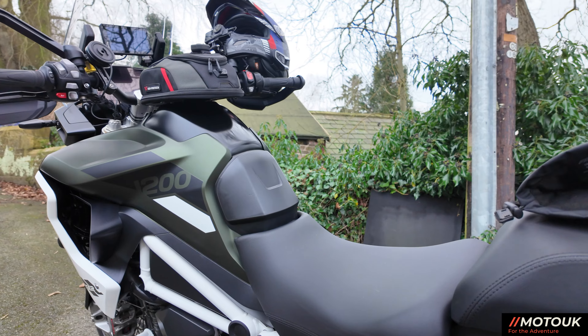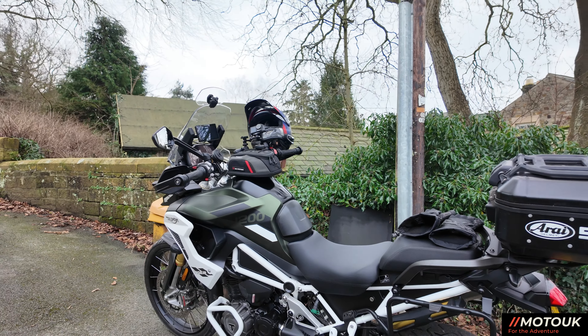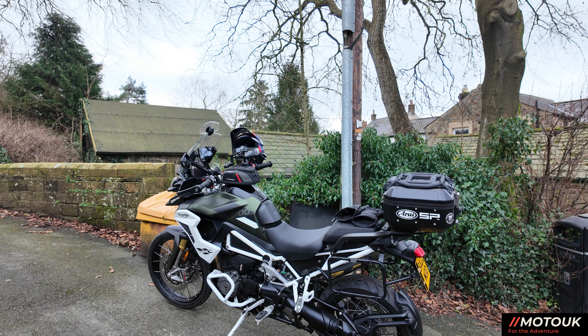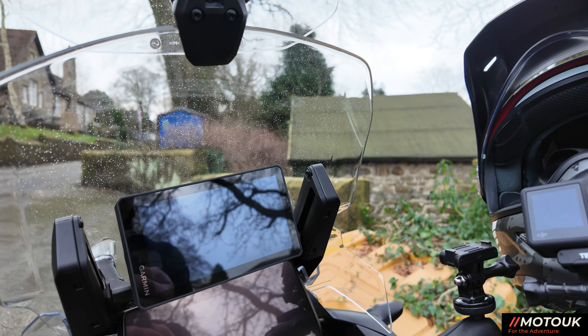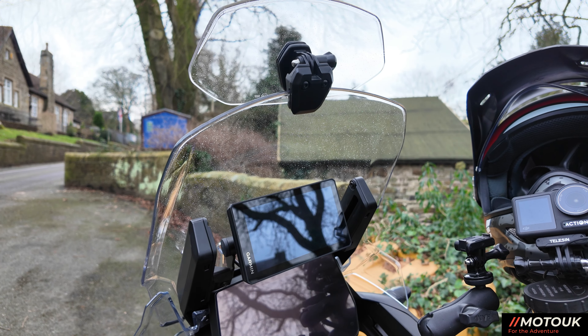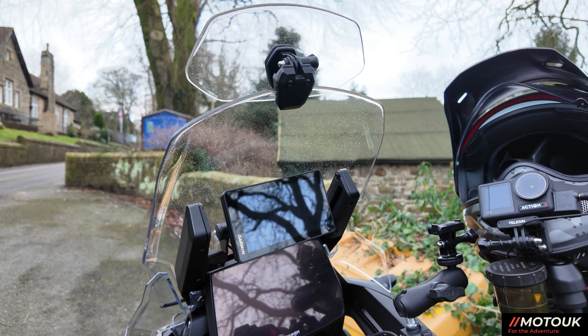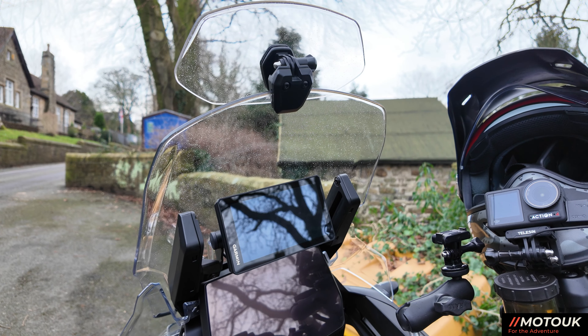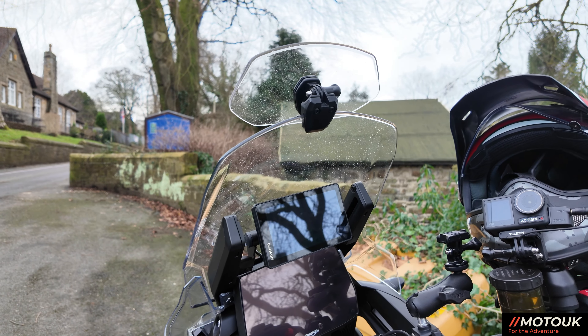Under the seat I've put a Thunderbox, which is literally a box that goes onto the battery and has a relay inside that switches everything live when the ignition's turned on. I found that the Garmin XT SatNav, plumbed into the phone socket underneath the seat, was switching itself off every now and then — presumably not getting enough draw. With the Thunderbox on, I've added WAGO connectors and also the SP Connect phone mount system, so they're both switched with the ignition now, which is great.